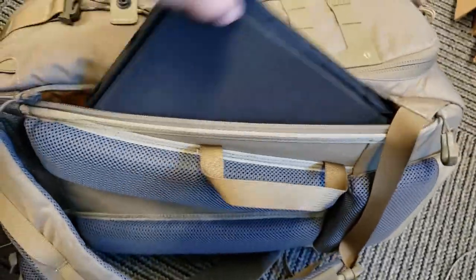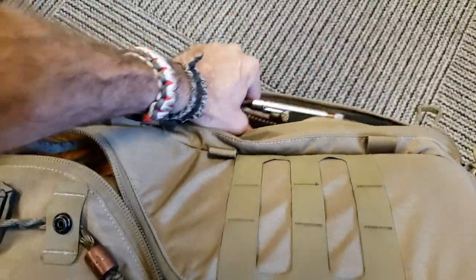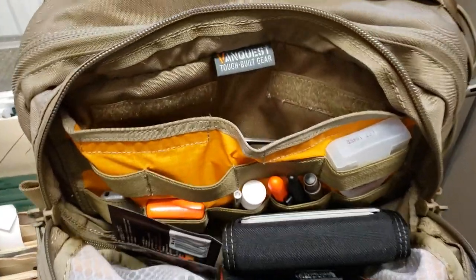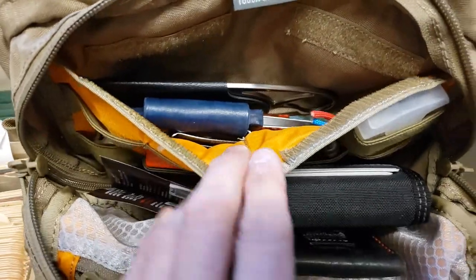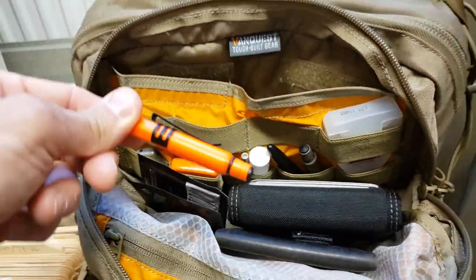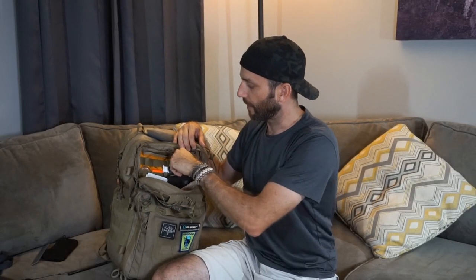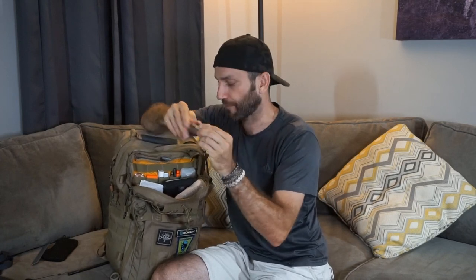When I get to work, I'll remove my laptop computer and notebook, set them aside, and then work out of this a couple of different ways. Most of the time, I'll just set it down and open up the top — this is where I have things I go to fairly regularly. I have a number of different pens in different colors; if I need one I just grab it and when I'm done I slide it right back. These are very small pens called Polka Pens — they're collapsible, small, and I have a couple of different colors. Very convenient and easy to get to.